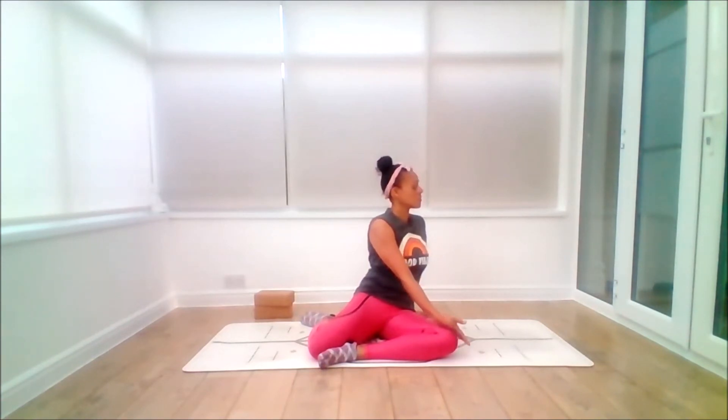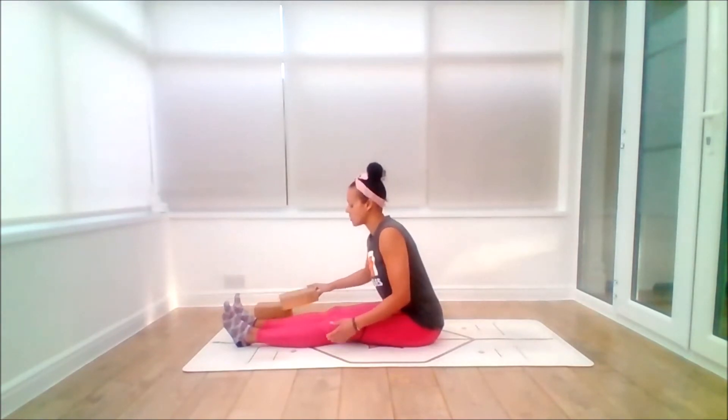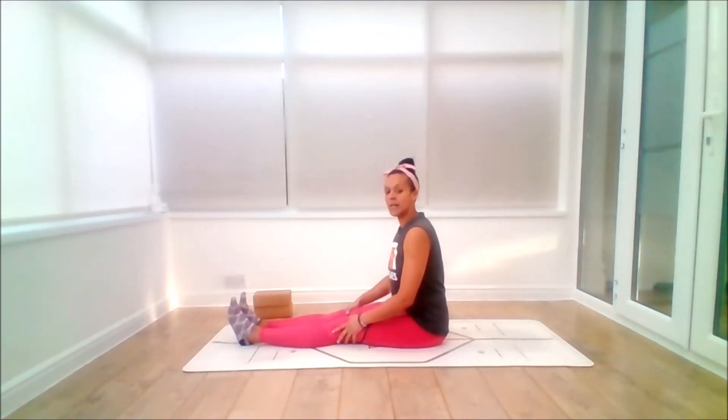Engage the pelvic floor, inhale as you come back to centre, and exhale. From here we're going to stretch the legs out the length of the mat. You can shift the sit bones back. Sit on something if you need to. If you have any hypermobility in your knees, feel free to bring a brick or block underneath the back of the knees, or if your quads are particularly tight. Stay nice and comfortable.